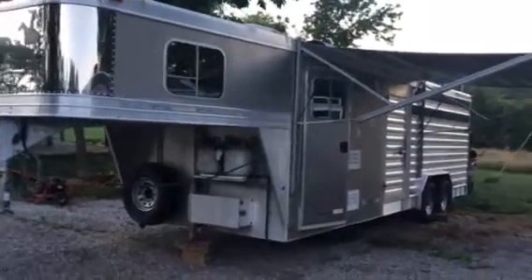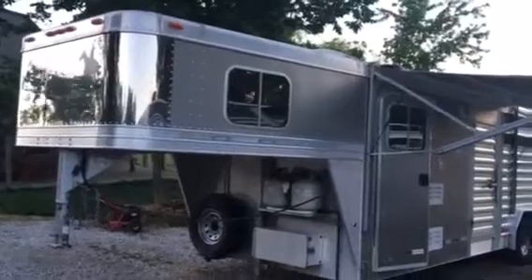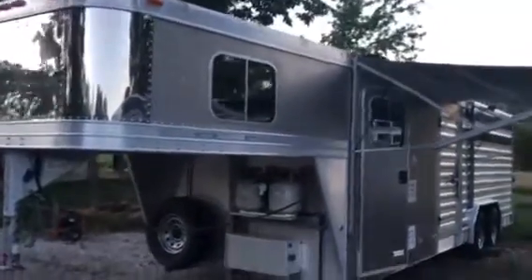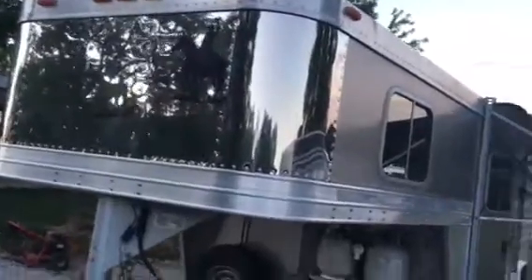Alright guys, I'm going to do a quick walk around of our 2010 Featherlite Stock Combo Trailer with a Trail Boss Conversion.